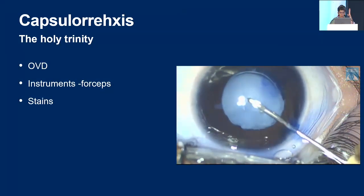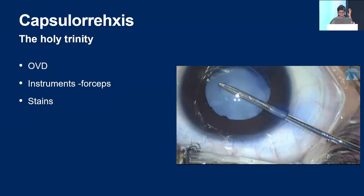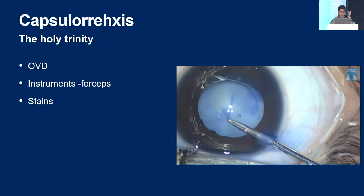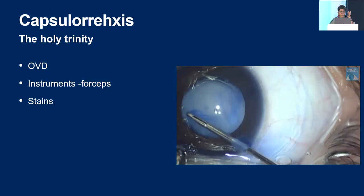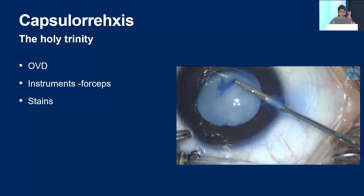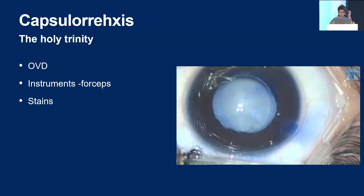In capsulorrhexis, the holy trinity of a good OVD, instrument like forceps, and stains are absolutely indispensable. A cataract like this, a few years back when stains were not available, would have been almost impossible — I would have used a light pipe for illumination and there was still a good chance of extending it. But now, with staining and a very stable anterior chamber, it is really not that difficult. As you can see, my forces were always directed towards centre. A microcapsular forceps also allows you to do the rhexis through a side entry through a small incision without doing the main tunnel.